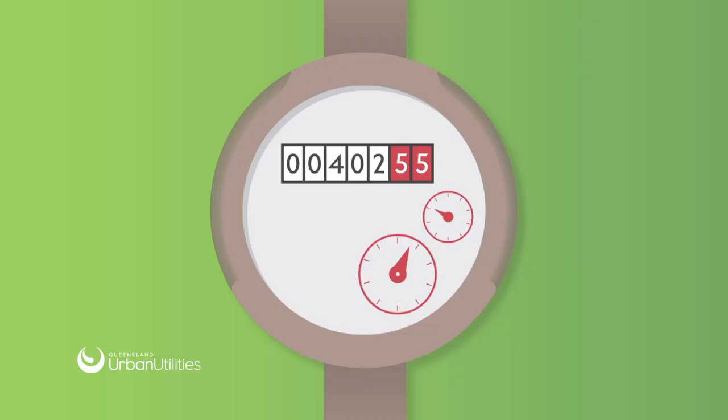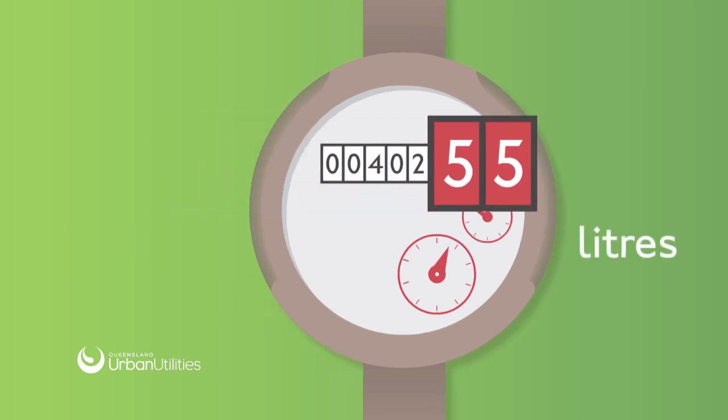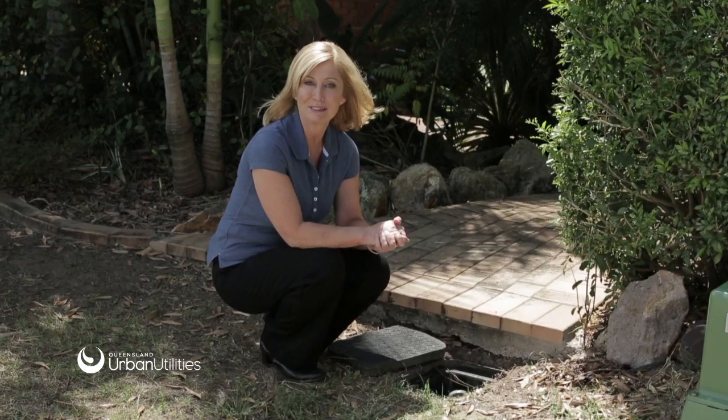Most water meters contain black and red numbers. The black numbers refer to the kilolitres of water used and the red numbers refer to the litres used. Some water meters have dials as well as numbers, like this one here.